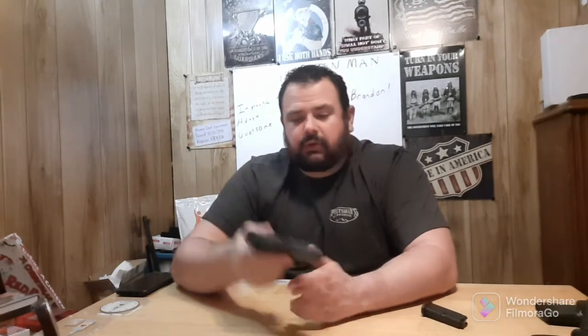It came with the traditional Glock sights — the kind of go-post sights — front dot and then the go-post rear. It breaks down like any other Glock, so we'll go ahead and break it down.